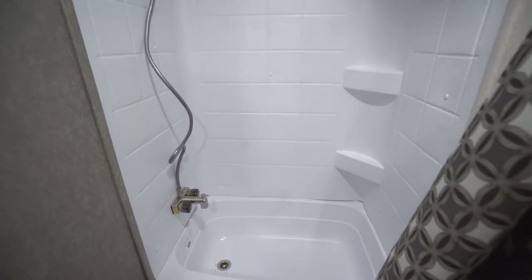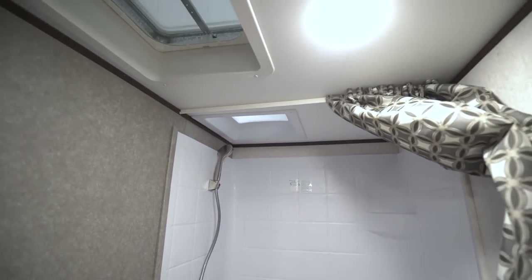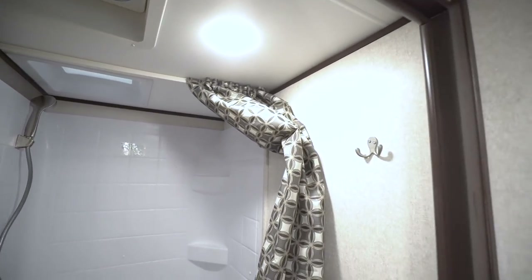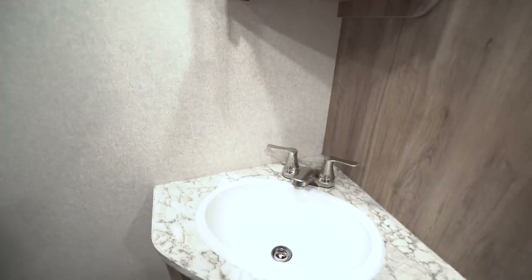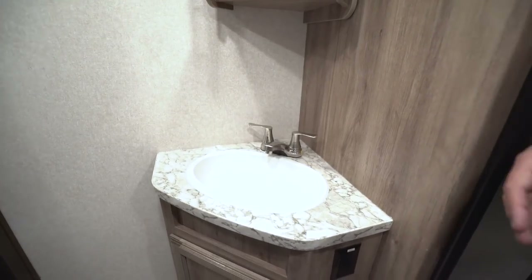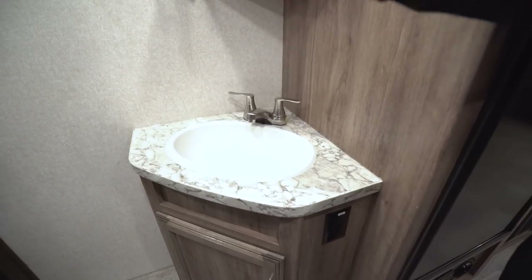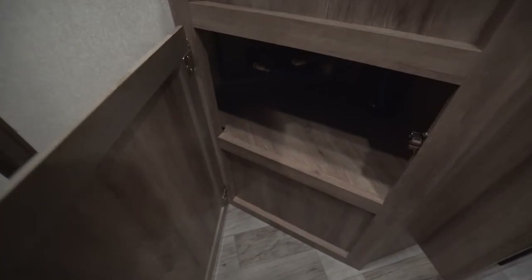Next to the toilet is the tub shower. I like having a tub in a bunkhouse because if you need to give the kids a bath over a shower, you're able to do that. You'll also see shelves in there, a hand wand, a skylight up top for extra headroom and natural light, a vent fan, LED lights, and robe hooks on the wall. Right over to this side is your sink with an electrical outlet to plug in a hairdryer or curling iron. Personally, as a camper, I like having the sink outside the bathroom so if the kids are in the shower I can be out here brushing my teeth.